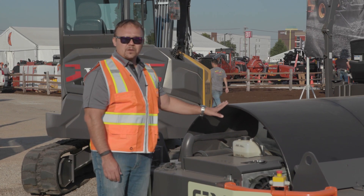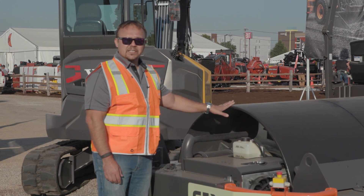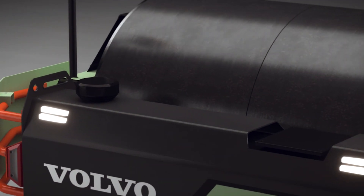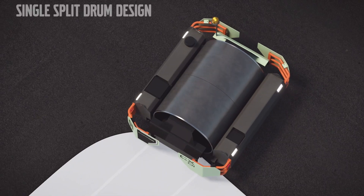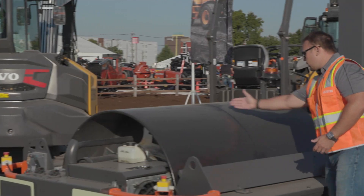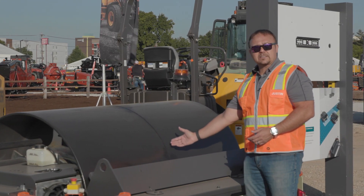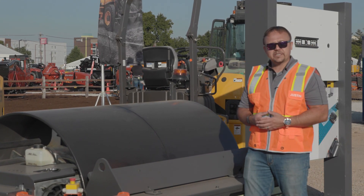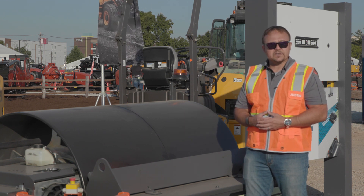As we look at any compactor, the drum is the central component — everything is built around the drum on this machine. One thing that's a little different from some of our other machines: this is actually a split drum. In the center of the unit, there's a mechanical joint that runs right down the center. This enables better agility and better maneuverability for the machine via the internal bearing system inside.